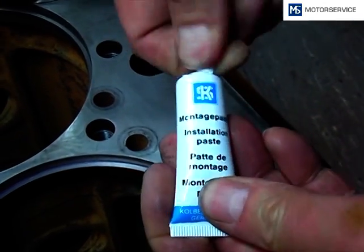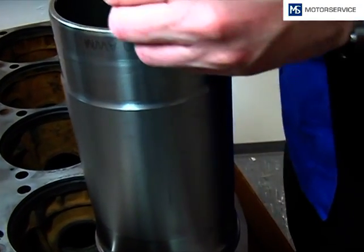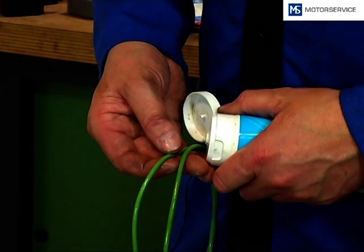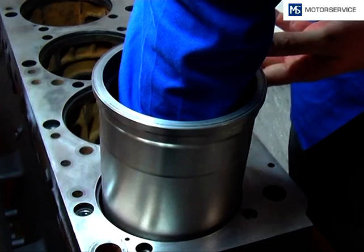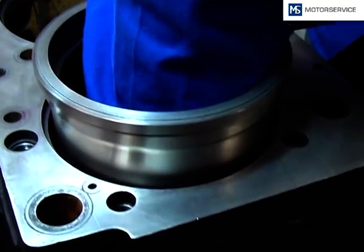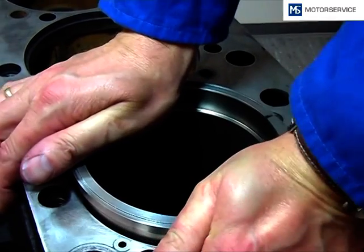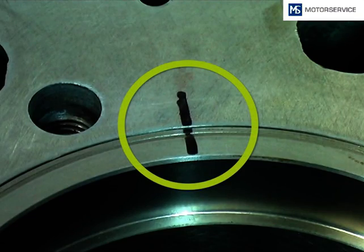The enclosed sliding paste is applied onto the o-rings. The remains are distributed evenly on the contact surfaces of the cylinder liner. You shouldn't use oils or acid-containing fats, because they may damage the o-rings. The cylinder liner is then inserted with a steady motion into the engine block, ensuring that the marks on the engine block match with the cylinder liner.